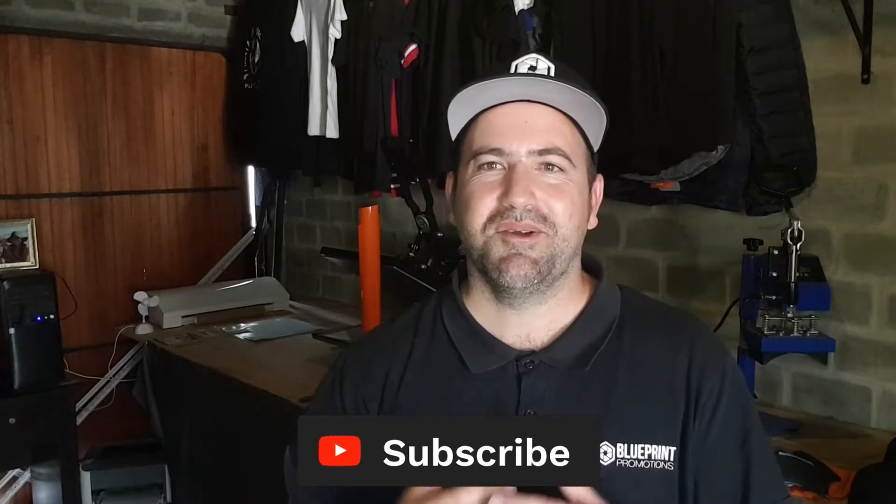Hey, what's up guys, Brent here, your CPT promo guy — clothing, headwear, and promo goods. If this is the first time on my channel, hit that subscribe button. We've got some awesome content everything related to promotional product branding. We'll take you through the entire process from start to finish. In today's video I'm going to be showing you how we do a vinyl heat transfer on this charcoal fleece hoodie. Come on over to the desktop and let's start this process.